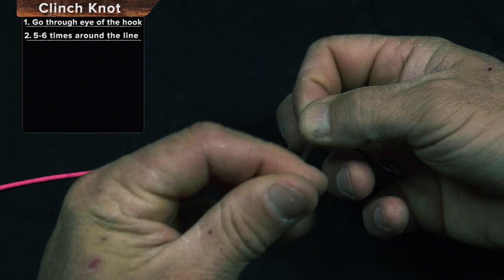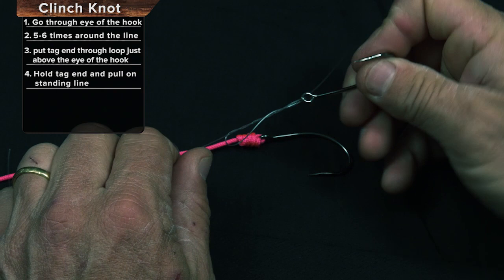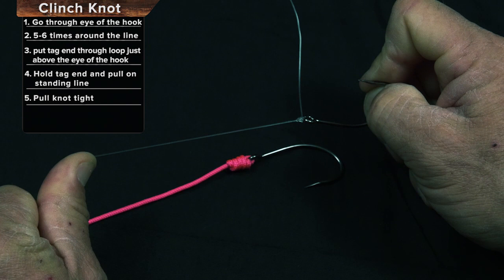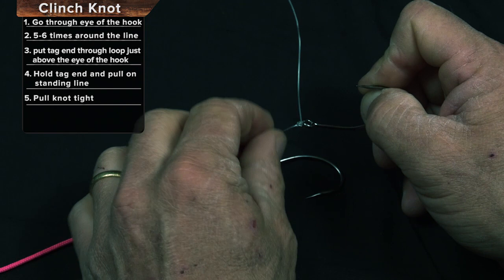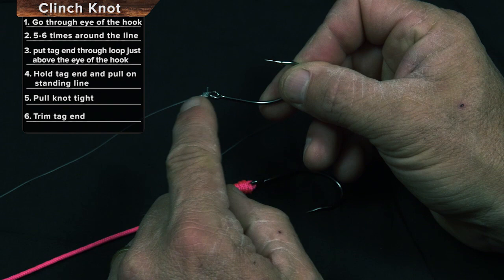Hold the tag end until it starts to pull down tight. At this point, we're going to release the tag and just pull down and let all those barrels go right over the top of one another, making sure they're parallel. You should moisten the knot — put a little lip balm on it or saliva. Give it a little lubrication. Pull that down tight. That's the clinch knot.